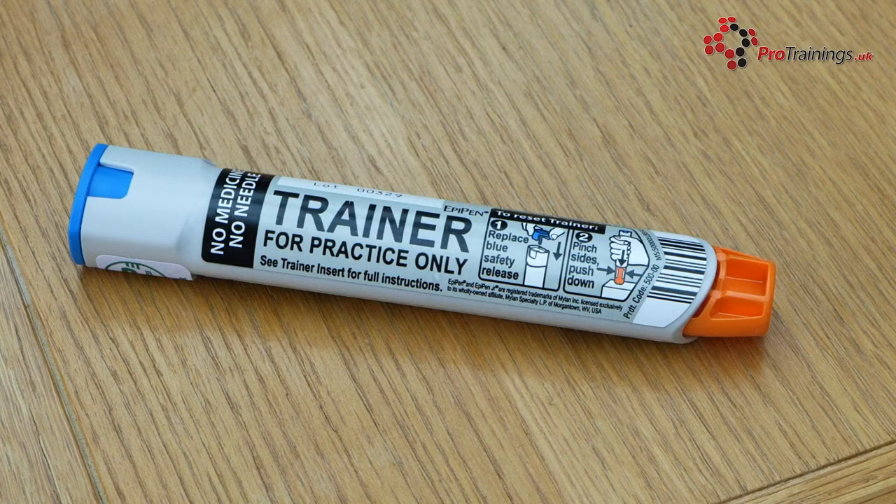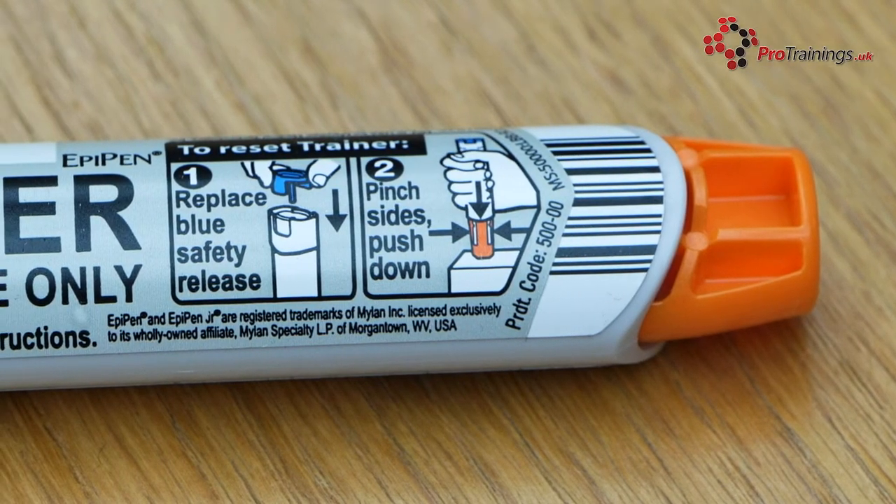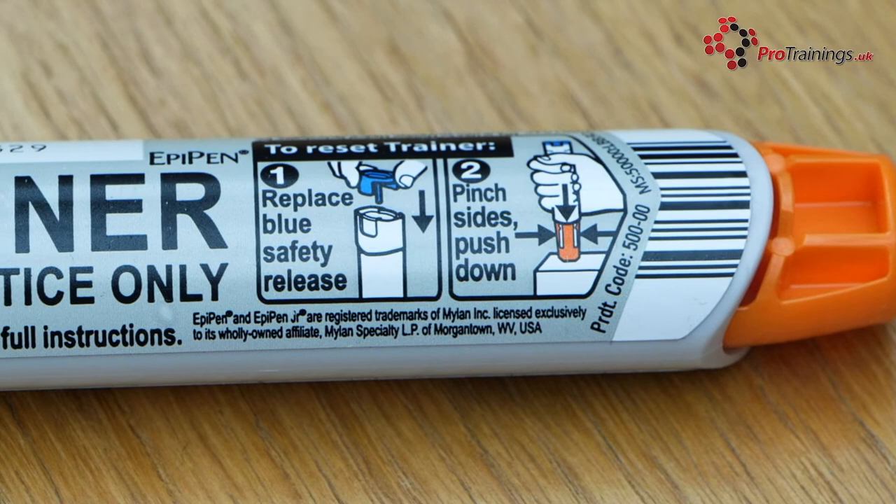The EpiPen is an auto-injector which administers adrenaline and is carried by people who have been diagnosed with anaphylaxis. As such, they can be used if the person goes into anaphylactic shock. Two types are available: the EpiPen and the EpiPen Junior.